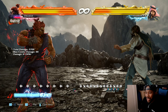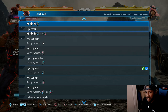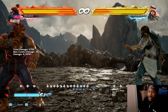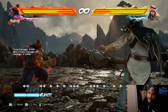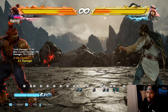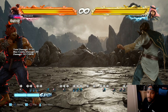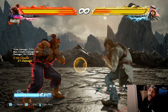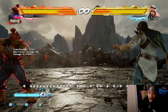Raging Demon - let me show you. The input is: 1, 1, forward, 3, 2. I thought you could buffer it like Street Fighter, but it doesn't seem like you can buffer it in Tekken. I haven't found out yet how to do that, so I can't teach you what I don't know. I only know how to do it that way.